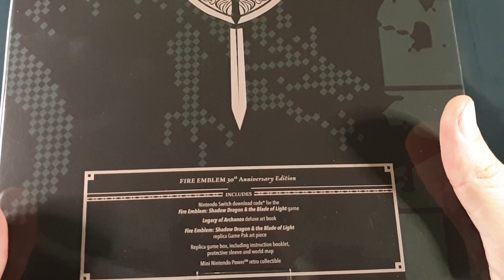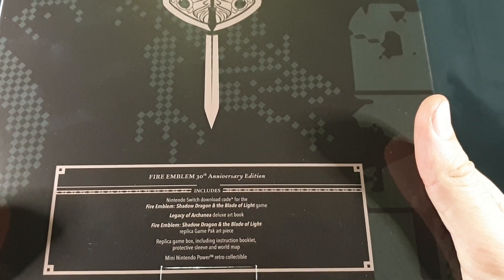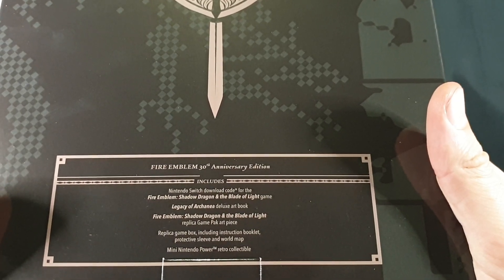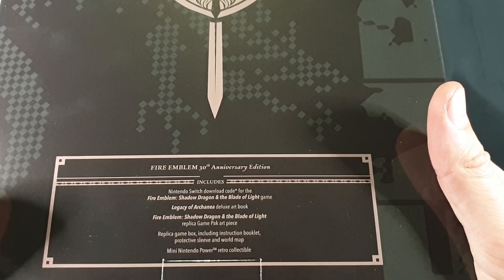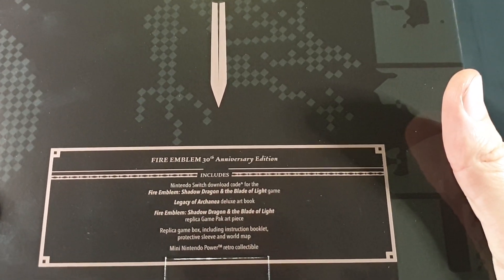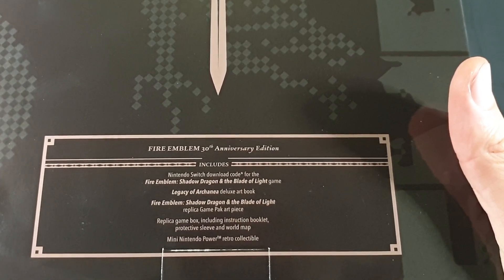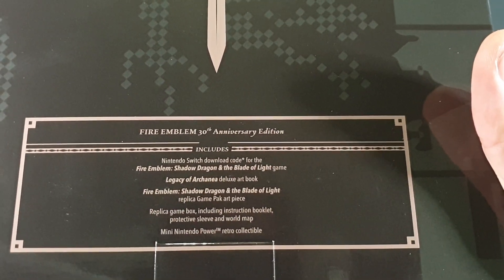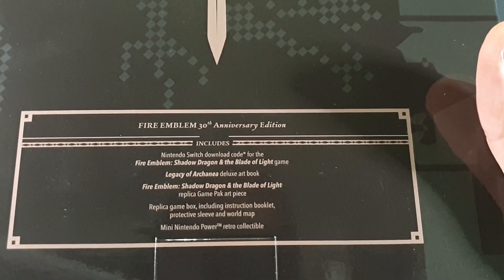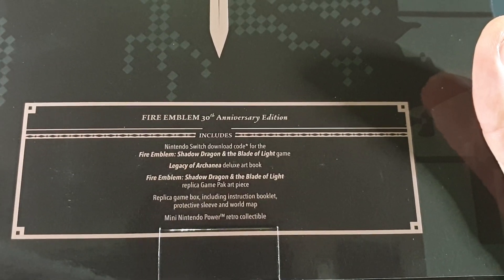The contents include a Nintendo Switch download code for Fire Emblem Shadow Dragon and the Blade of Light, the Legacy of Achenia Deluxe art book — probably butchered that pronunciation — a Fire Emblem Shadow Dragon and the Blade of Light replica game pack art piece, a replica game box including instruction booklet, protective sleeve, and world map, and a mini Nintendo Power Retro Collectible.